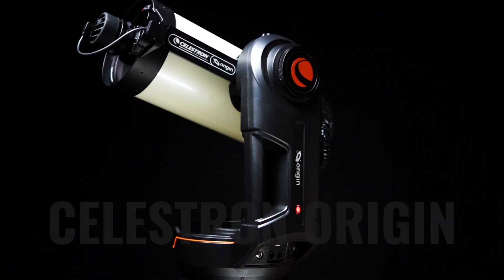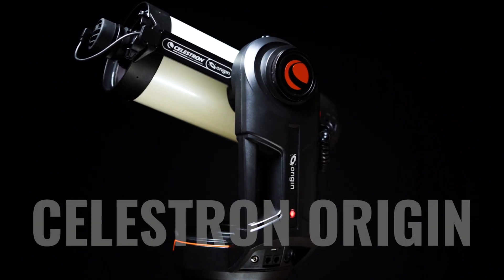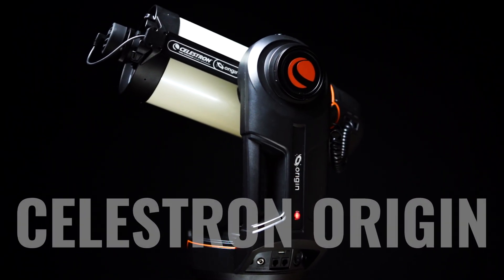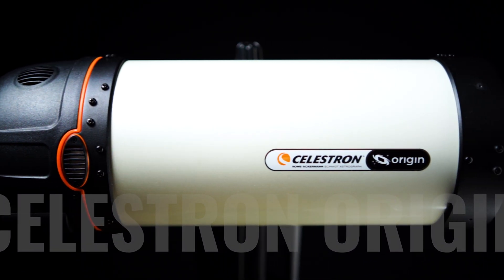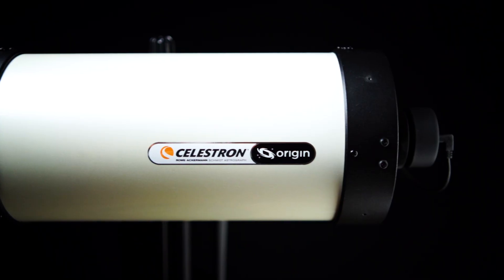Hello everybody, Tegan here with High Point. Thank you so much for tuning in today. Last year, our team was able to explore the Celestron Origin Home Observatory in all its splendor and it quickly became our top option for Best Overall Smart Telescope of the Year 2024.